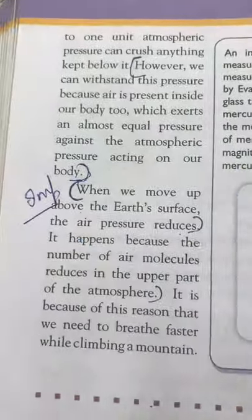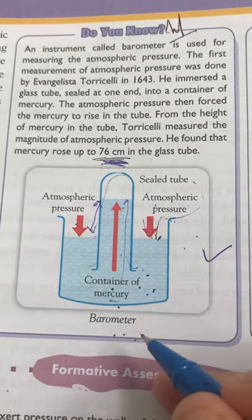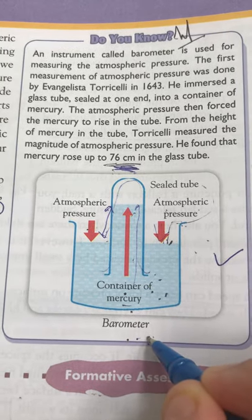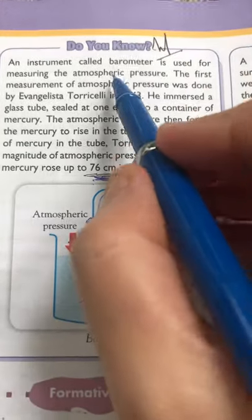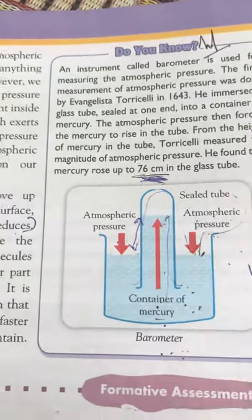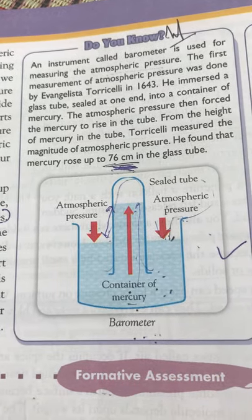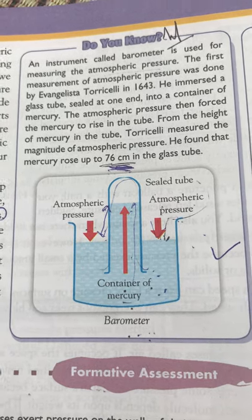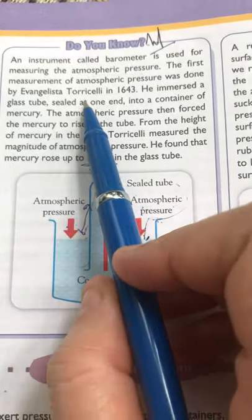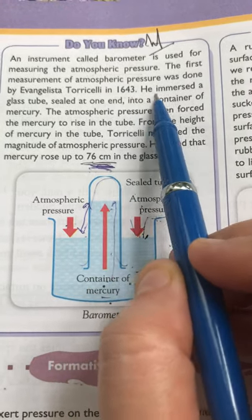Now we are going to study the barometer. A barometer is an instrument used to measure atmospheric pressure — that is, the pressure exerted on us and on objects by the atmosphere. The first measurement of atmospheric pressure was done by the scientist Torricelli in 1643.